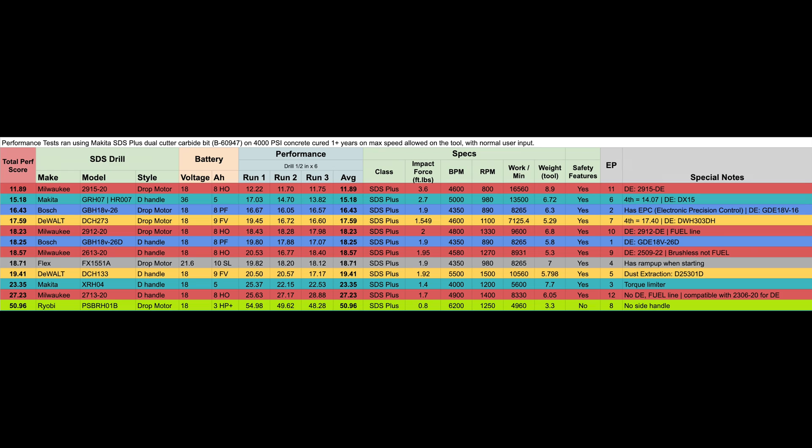Also notable: looking at the grouping of runs, the first run was 25.63 and the third run was 28.88. For some reason, the more you ran this tool, the slower it got — which is the opposite of almost every other tool tested in this series, which have almost always gotten faster with more runs. We always run from a cold state with a fully charged battery. Furthermore, almost every tool on the leaderboard has more impact force than this M18 Fuel tool — except the Makita XRH04 and the Ryobi.